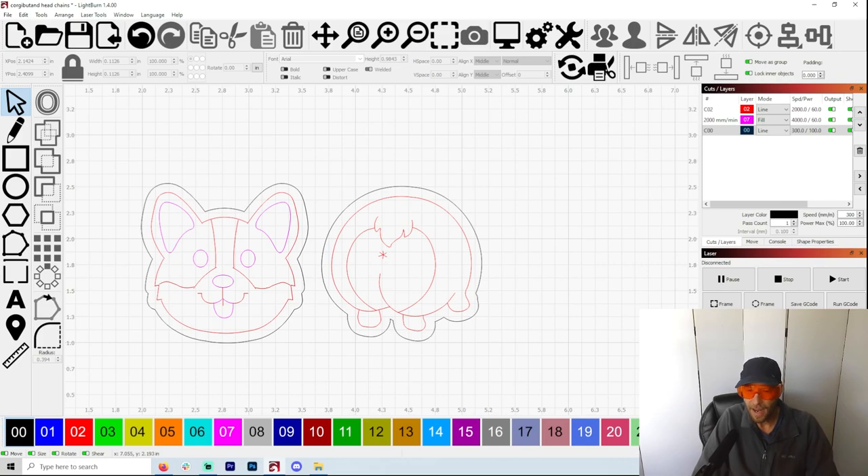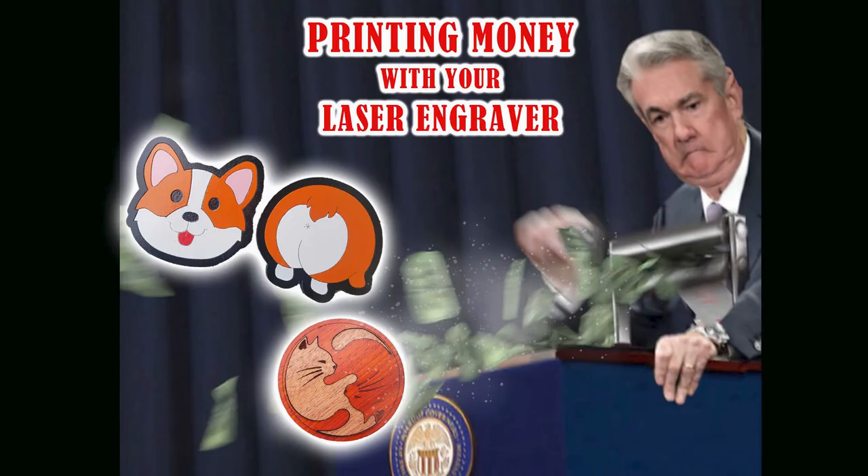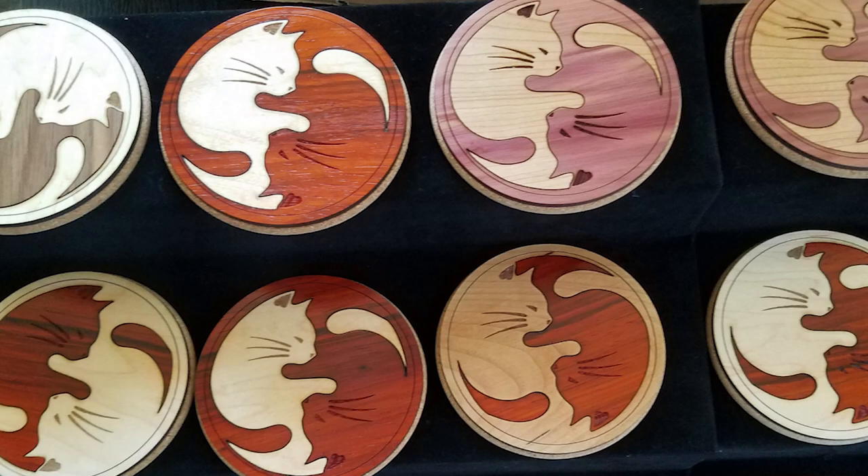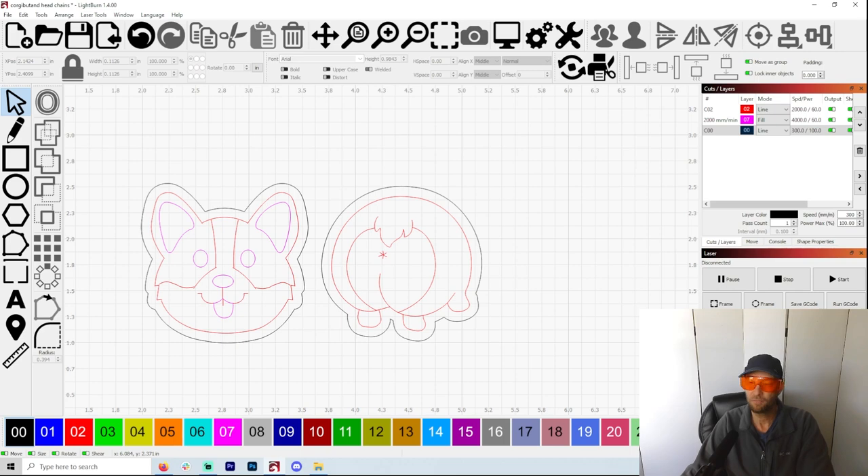In my last video, I showed you how to print money with your diode laser. I made these corgi button face coasters and they sell really well. I have some yin-yang kitty coasters also made completely out of wood, which fly off the shelves. I showed you how to make both of those in my last video.